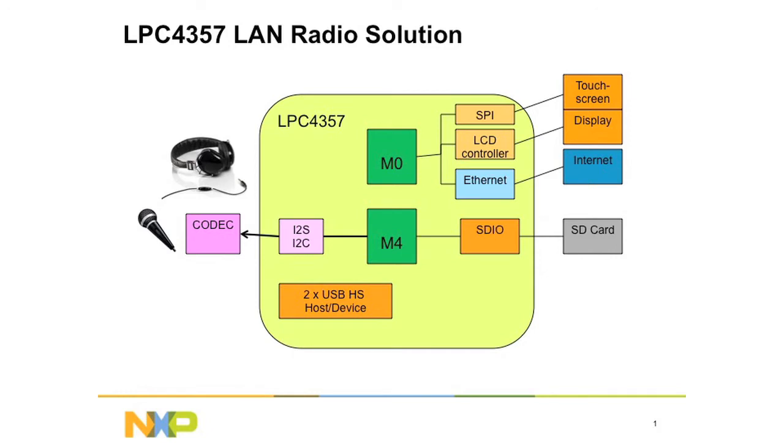A SPI port is connected to the touchscreen and there's an on-chip LCD controller connected to the display. The on-chip Ethernet controller is also used in this application. In addition, this chip has also got two high-speed USB host or device hardware controllers.